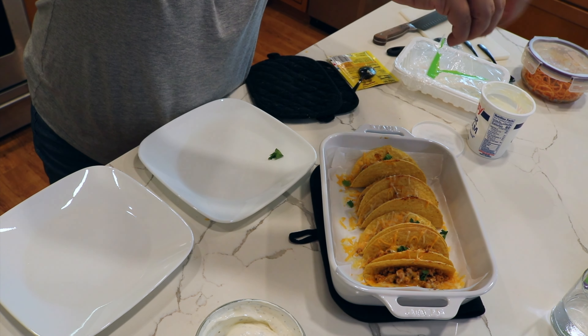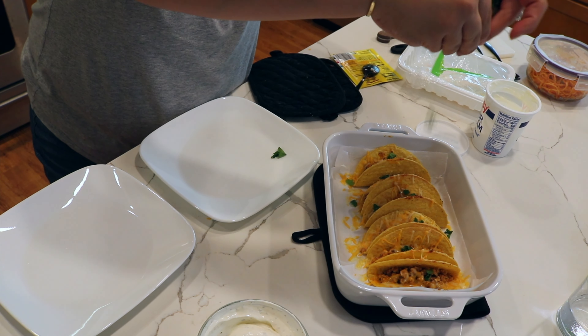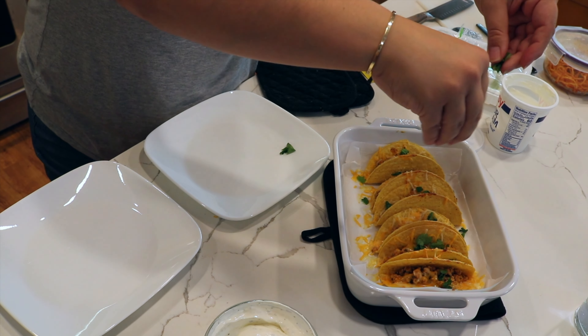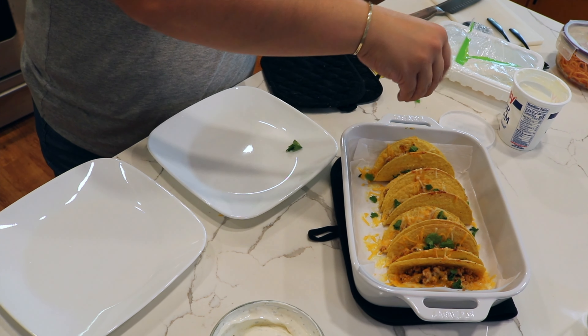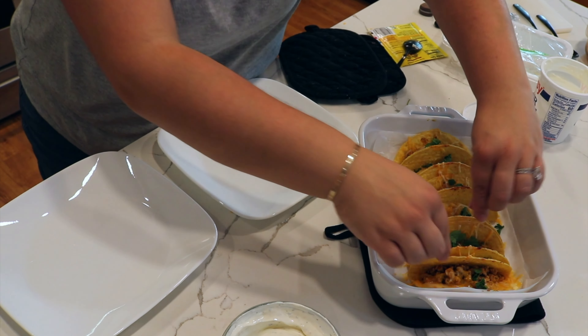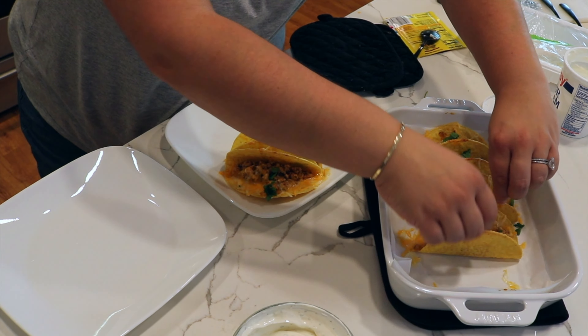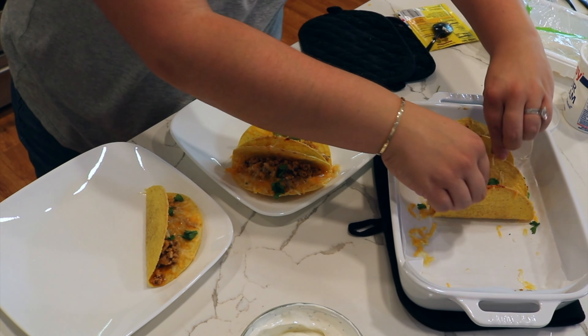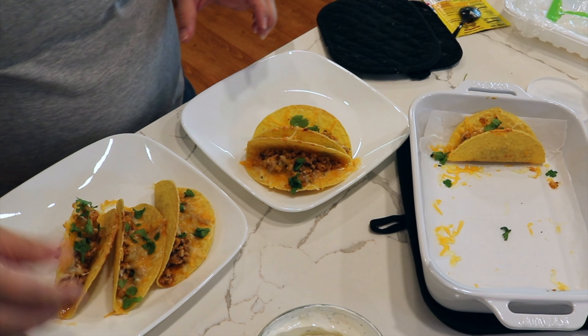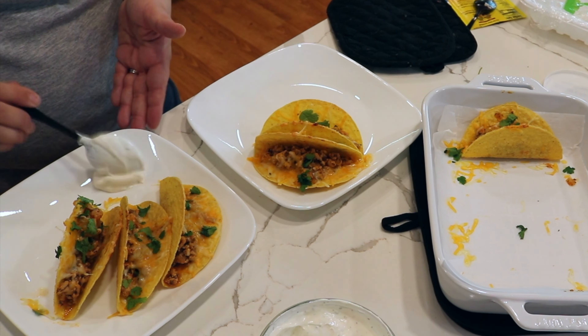Just topping these with a little bit of torn cilantro, and then we'll get them plated up. We like to dip in this family, so that's why we are getting a little ranch on the side as well as in the taco.